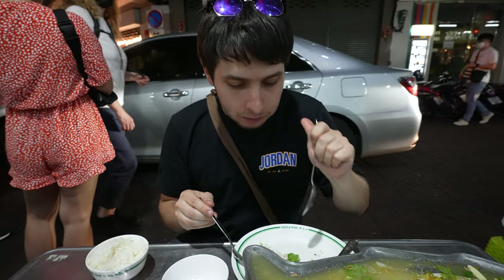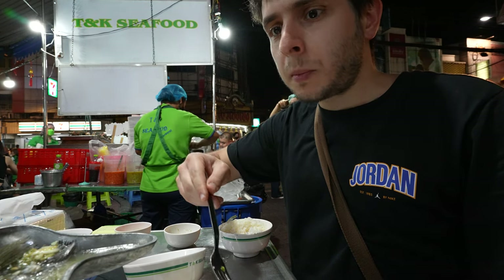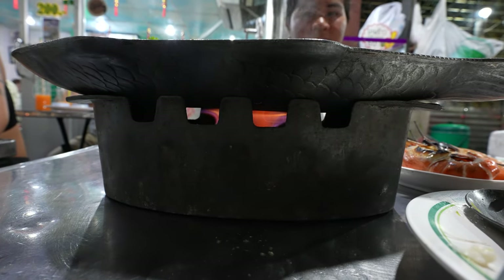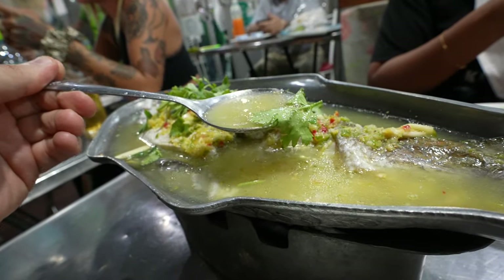Let's see what this is about. It's really good — oh my god! It's bubbly because the flame underneath is still cooking it and the fish is getting softer and softer. It's really garlicky, there's a lot of lemon flavor from the lime juice, and there's cilantro as well.